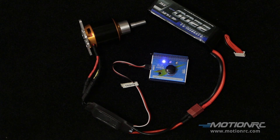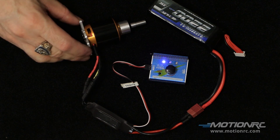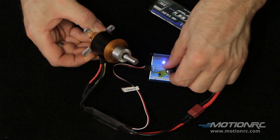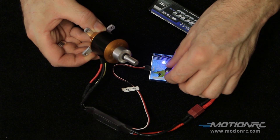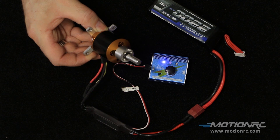The nice thing about this servo tester: it automatically brings you to manual mode. Carefully pick up the motor, turn the dial on the servo tester, and apply throttle. Pretty awesome.